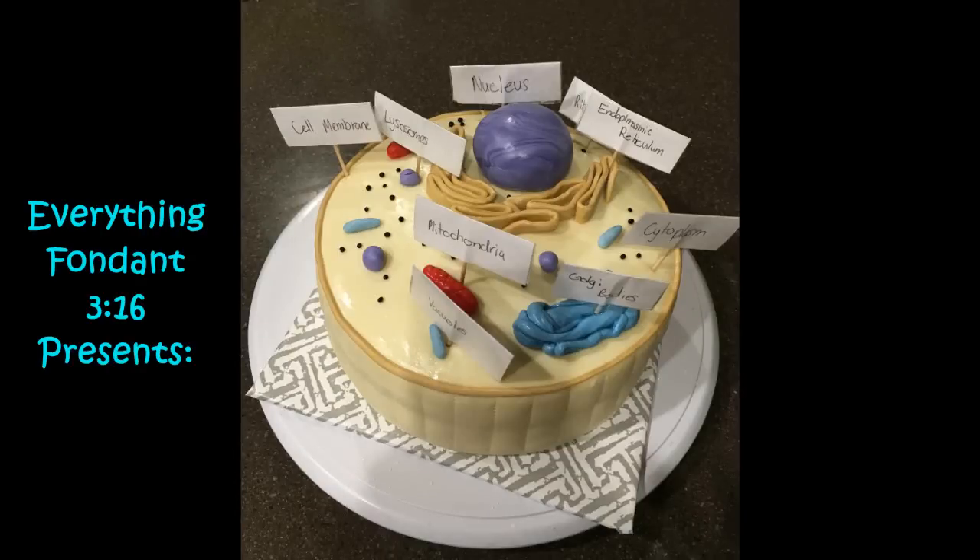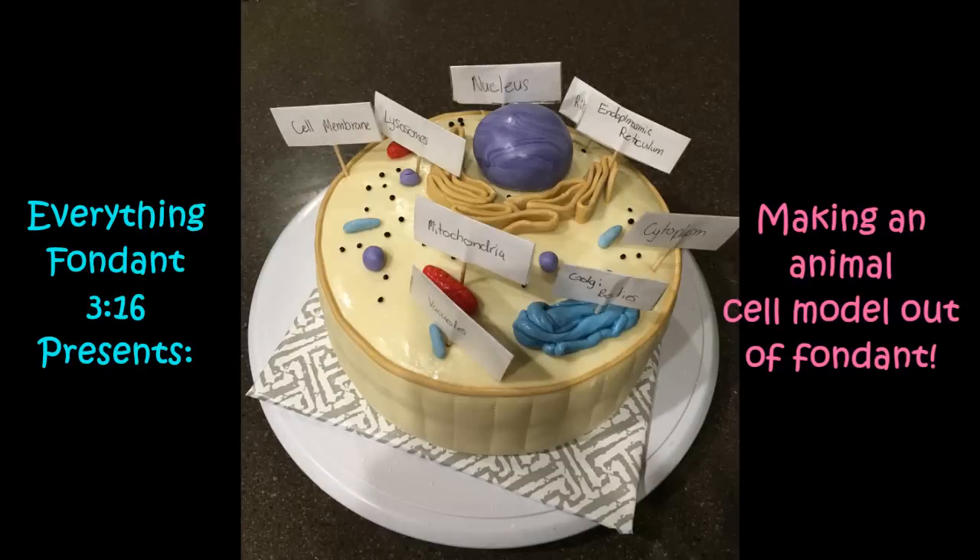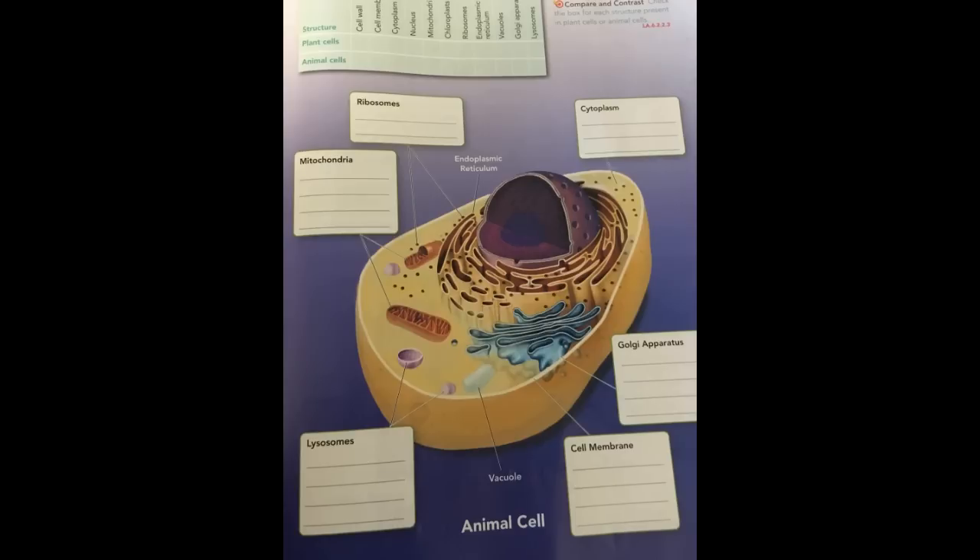Hey guys, Everything Fondant here and today I'm going to show you how to make this animal cell cake. This was actually a project my daughter had to do for school and this is the diagram she brought home that we modeled the cake after. Our cake wasn't quite as detailed as this but she just really needed a basic model.